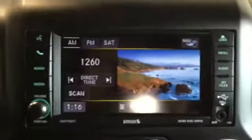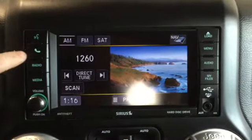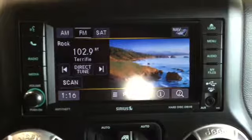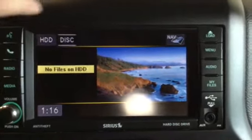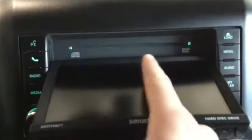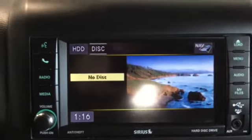Now we have our Uconnect system, which is very easy and simple. The buttons give us voice recognition and hands-free calling, both through Bluetooth. We have radio with AM, FM, and satellite, plus media. We have a hard disk drive to load files onto and a CD player loaded by pressing that button. The Uconnect tray opens so we can pop CDs inside, and we also have an auxiliary input.